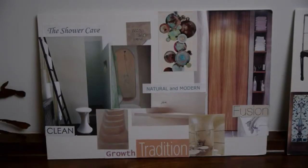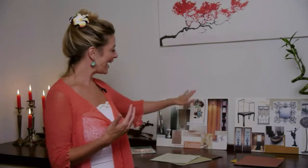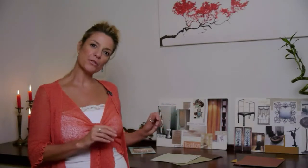As a designer I've made a couple of schemes in my day that have given this feeling and look. We had the shower cave here, which definitely was talking about having that rustic feeling to it. The shower cave concept for this bathroom was all about creating a rustic feel, or in other terms, wabi-sabi.